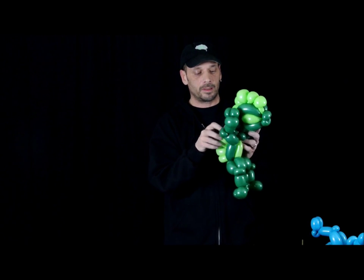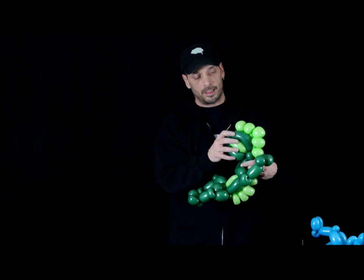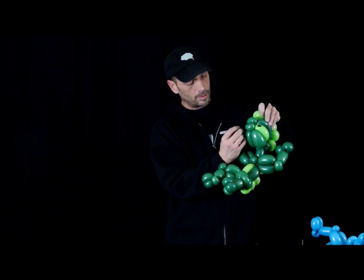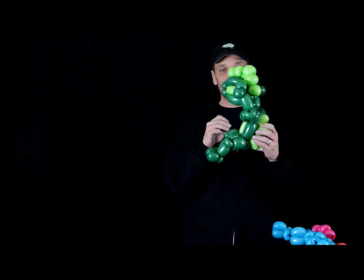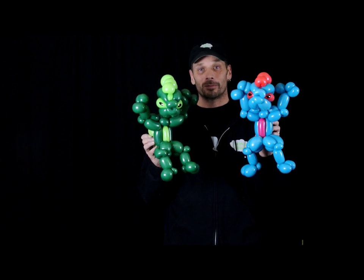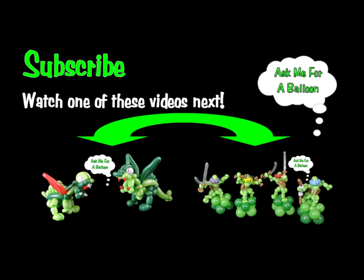Let's straighten it out a little bit and we're good to go. These eyes - let me do the artwork. And there we have it, our Lizardman. He has his friend. Thanks for watching, please subscribe to our channel. See you soon.